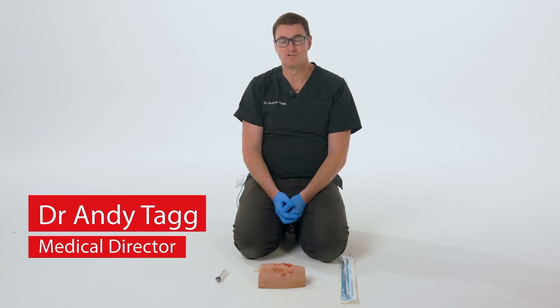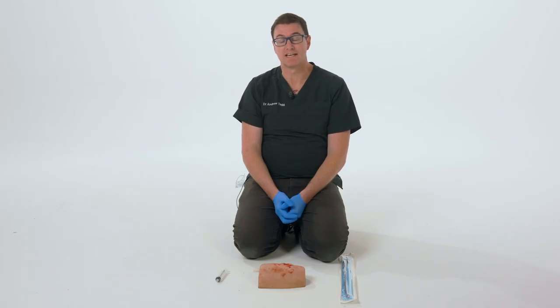I'm Andrew Tagg, Medical Director of Real Response. We know how difficult it can be to stop bleeding, but it's vital that we do that as quickly as possible if we're going to save a life.